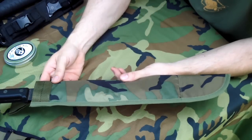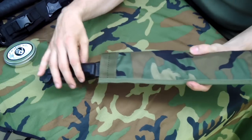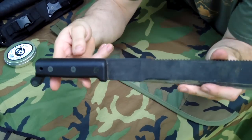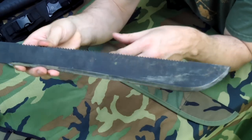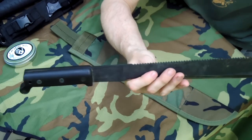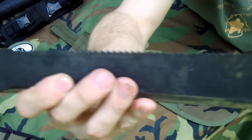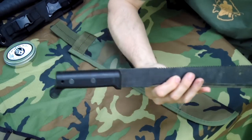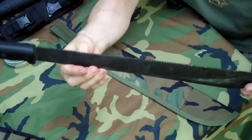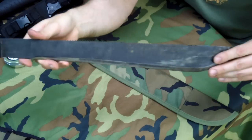We'll start out with the ones that everybody knows — the Ontario Sawback. Ontario has been making the military machete for 60 years, and this is like the military machete, but the military machete doesn't have the saw back. When they add the saw back, they label it the sawback machete, not a military. It's a good cheap version, very heavy duty, will last a long time.